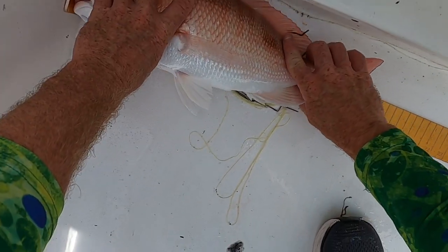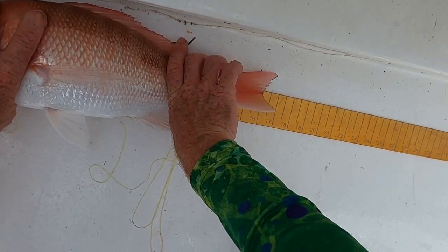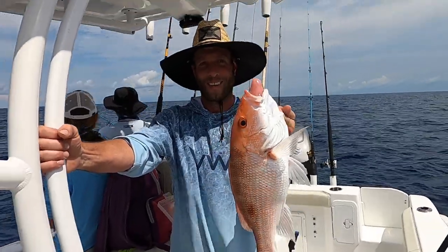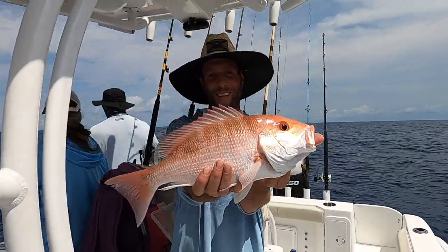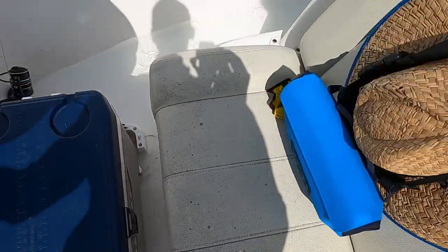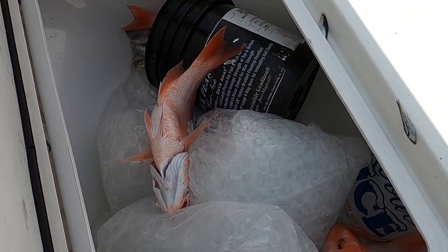Oh yeah! 17 inches, bro! Fire — I got a nice 17-incher! Beauty, beauty, nice — throw him in here. We got some red snapper!